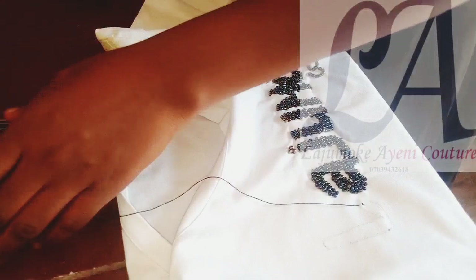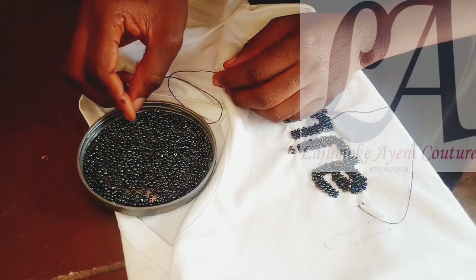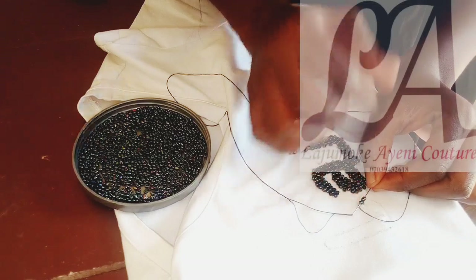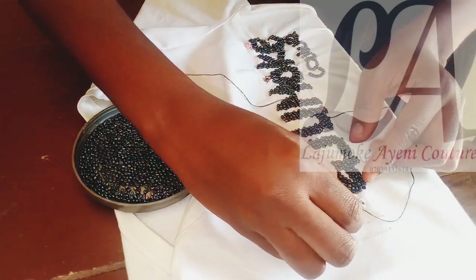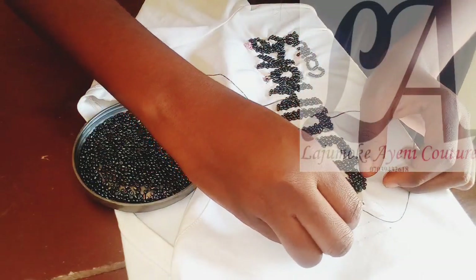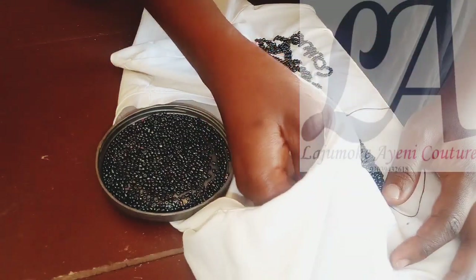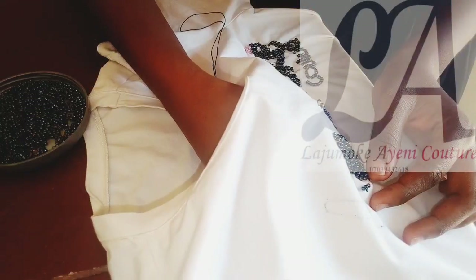I'll be selecting my bead now. I'm going to make sure the number of beads that the space will contain — I'm going to lay them on it to see that the exact space is going to accommodate my bead without crowding it out.